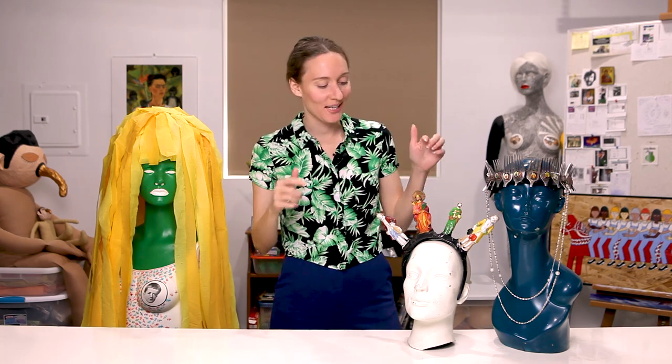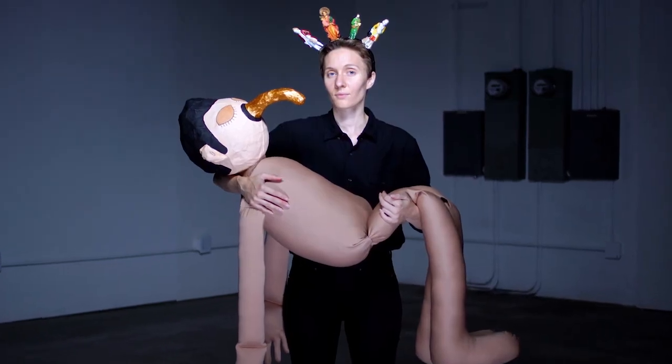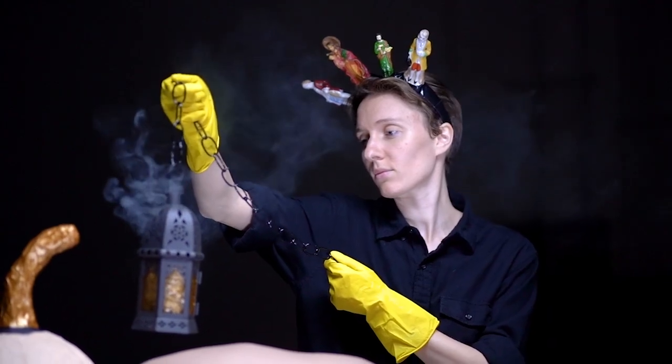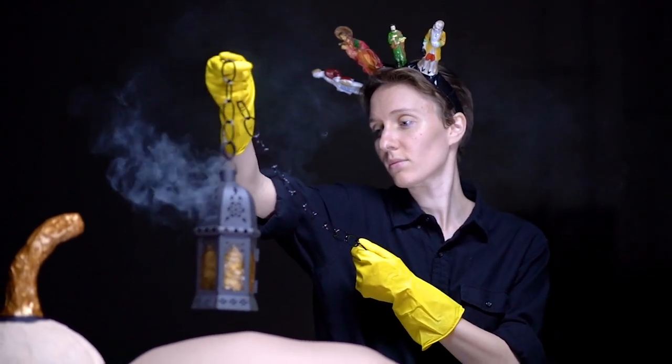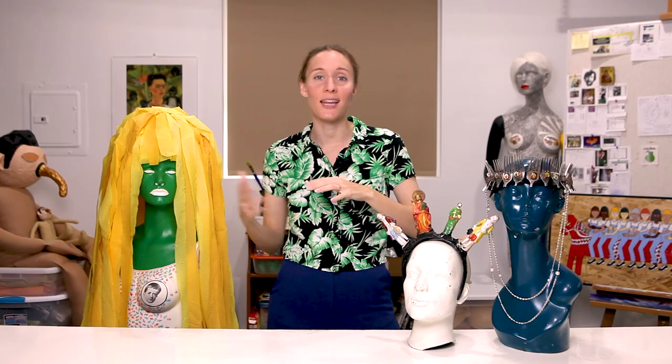The next thing I want to show you is this. I call this the figurine crown. I created this piece to wear in the music video for my song Bright Wavelength. That music video was all about rebirth. It was the first music video I put out under my solo moniker, Galadillette. And it had a theme of resurrection and saying goodbye to the old.